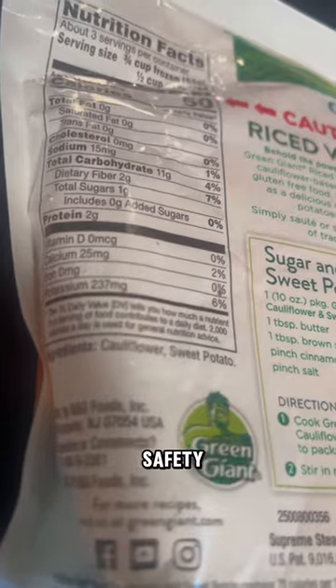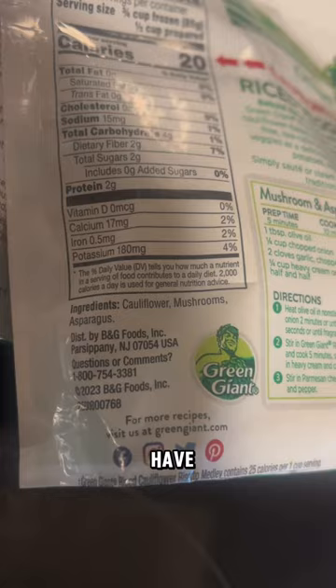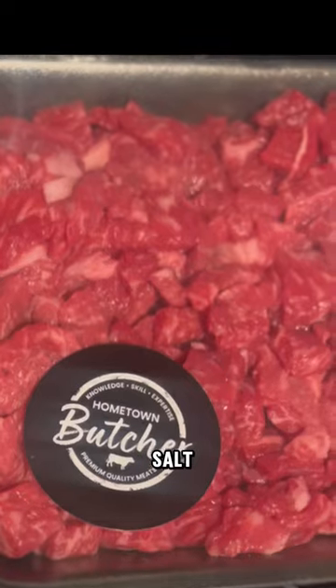First, safety. Make sure the veggies do not have garlic, onion, or salt. Next, peas are fine.